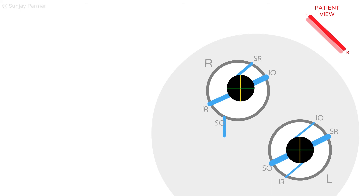Tilting away from the affected side almost removes the torsional diplopia component. However, as the right eye is still hypertrophic compared to the left, there will be a mild vertical diplopia with the false image seen below the true image.